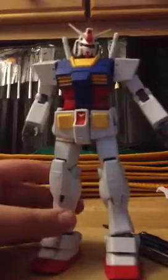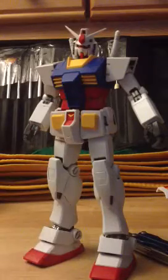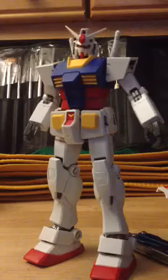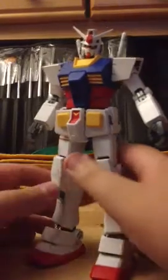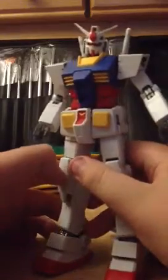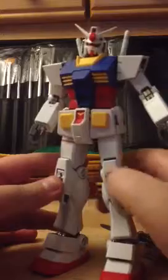So here's the Gundam. Now, in order to put the armor in the armor squid, you have to open up some hidden panels, which are right here and right here.